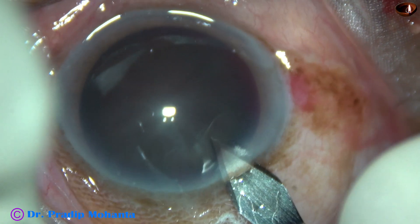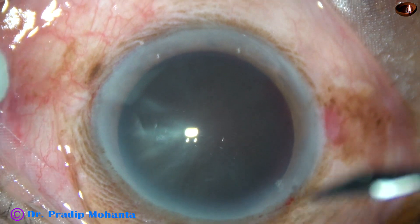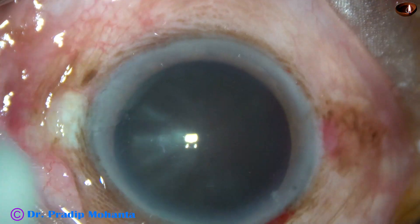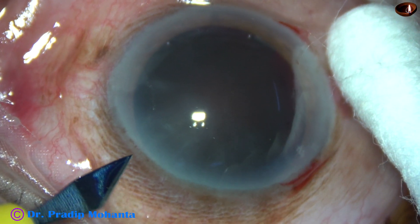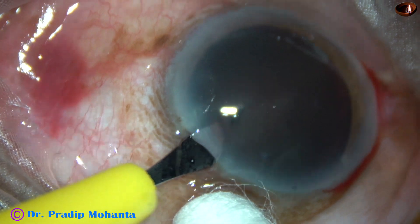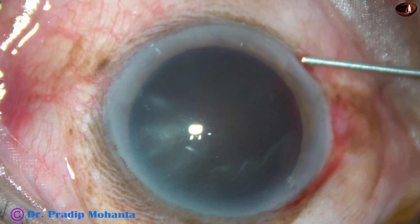This is the main incision with a 2.8 mm steel keratome at 11 o'clock at mid-limbus. This is a side port on the right side of the main incision, and this is another side port on the left side. The side ports are about 3 clock hours away from the main incision.